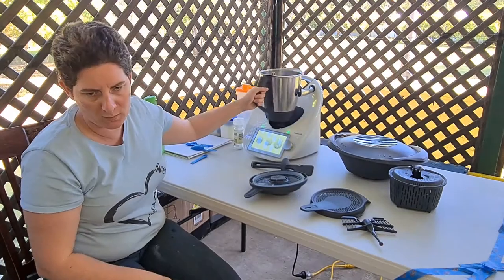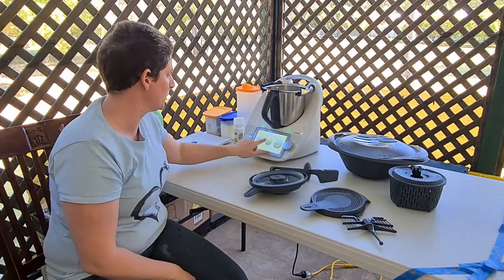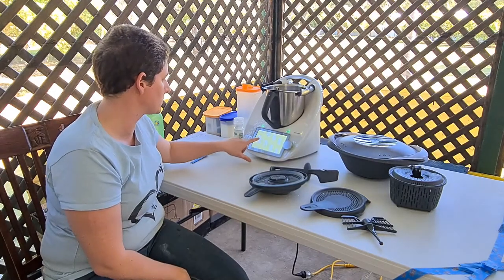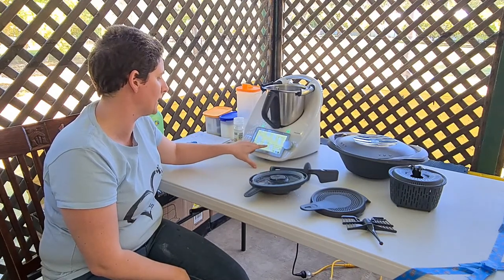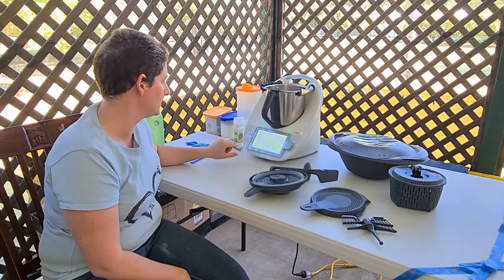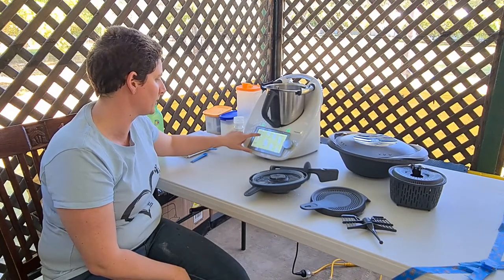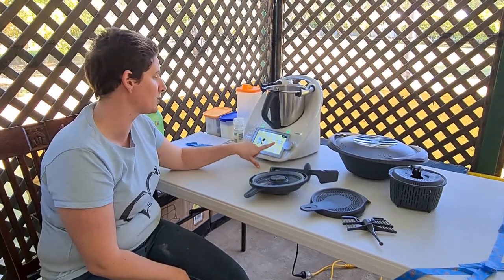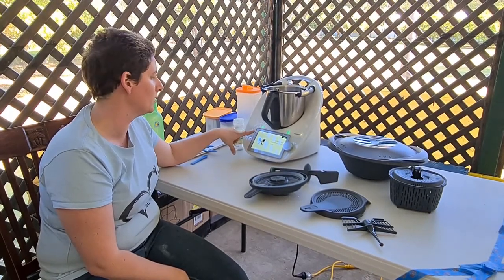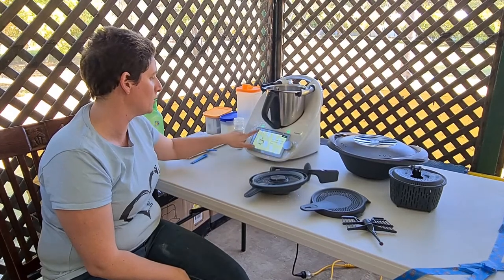Now we're going to make dough. We have the option of guided cooking on the Thermomix. If I just search for pizza dough, it comes up with a picture. You can scroll to see ingredients, preparation, utensils, nutritional panel, hints and tips. If you go to start cooking, it comes up with a picture and one instruction at a time, showing how many steps — this one has 14 steps for our dough. Simply pressing next goes through each step. But we're going to show you how to do it manually.